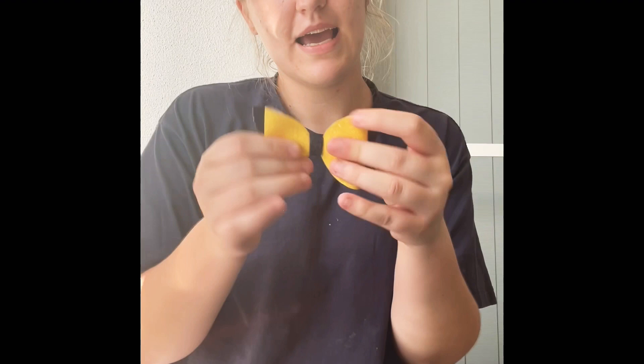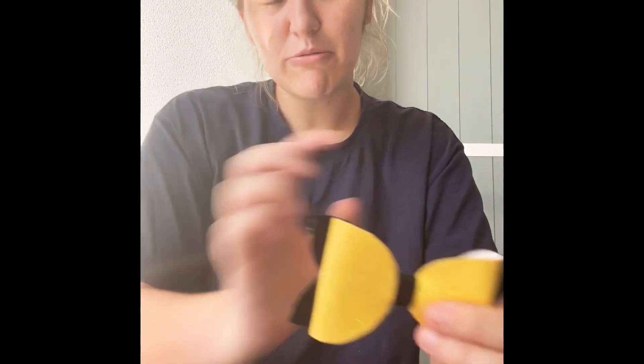I just thought I'd do a little tutorial on how I make my bows. This is my first video — comment what you want to see me do next. Thank you for watching!